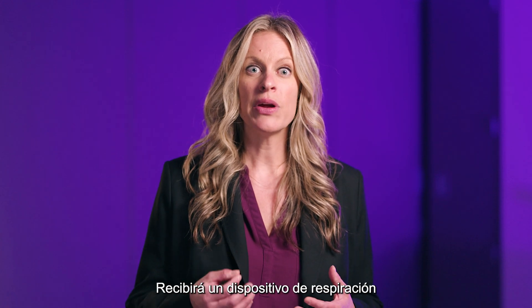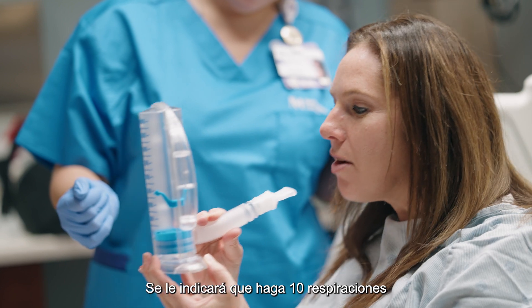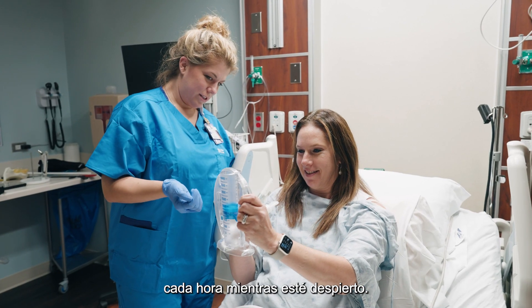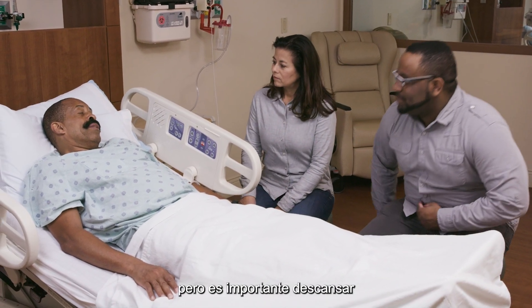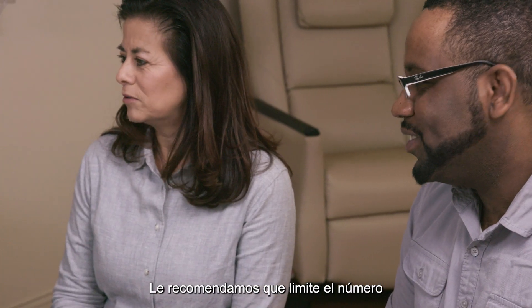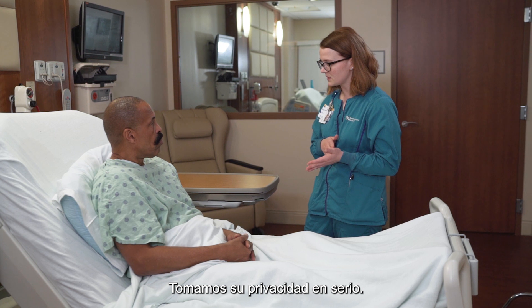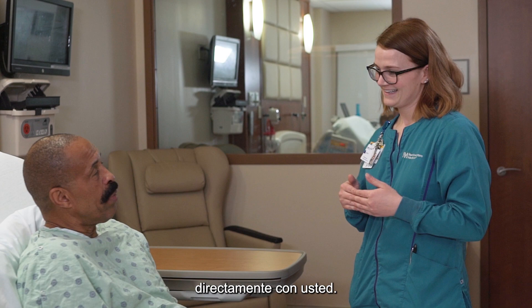You'll receive a breathing device called an incentive spirometer, and you'll be instructed to do 10 breaths with it every hour while awake. You may have visitors on the day of your surgery, but it is important to rest and concentrate on your recovery — we recommend you limit the number and length of any visits. We take your privacy seriously. After surgery, your orthopedic care team will communicate directly with you.